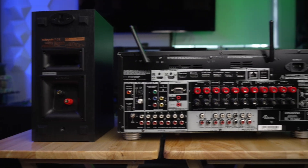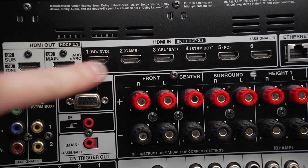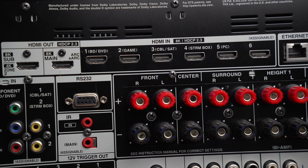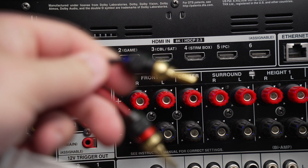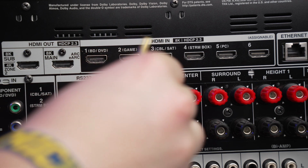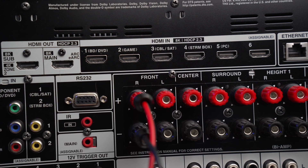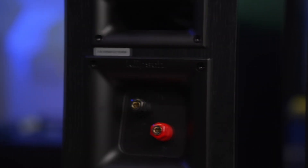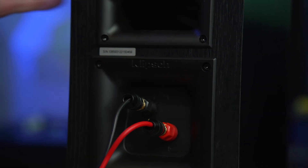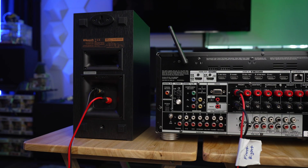Using the banana plug connection, I'm looking for the front right. The front section is right here and you'll see right and left. There is a red cable and a black cable on your banana plugs — the concept is the exact same as the speaker. Plug the red in with the red, take the black and plug it in with the black. Moving over to the speaker itself, do the exact same thing — red to red and black to black. Once this is completed, the speaker is now connected directly to the receiver.